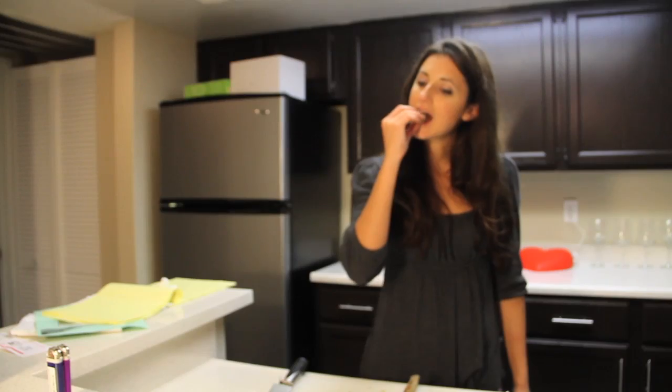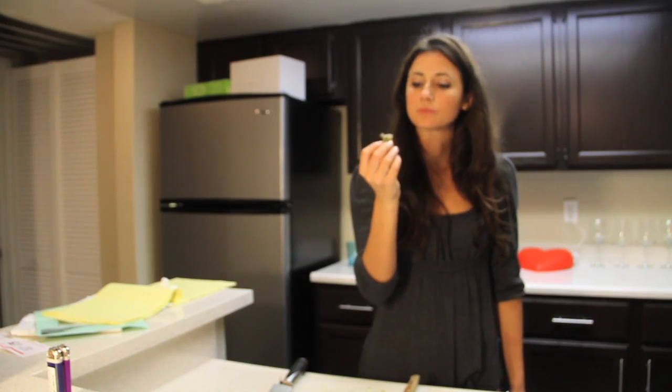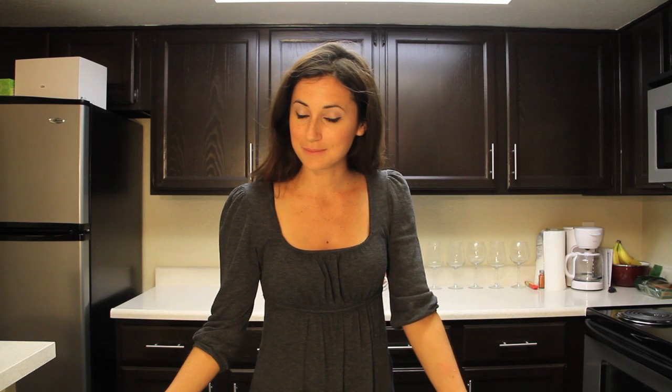And there you have it — that is how you cook and eat an artichoke. Thank you for watching my very first Food with Dottie. I hope you enjoyed it. If you have any questions about artichokes, please feel free to ask me in the comments. Thanks for watching and have a delicious day!